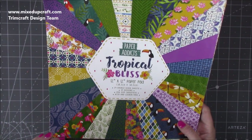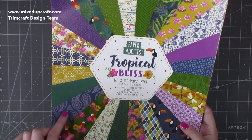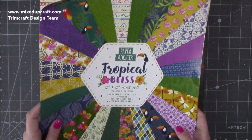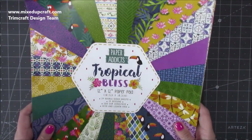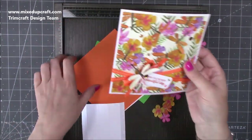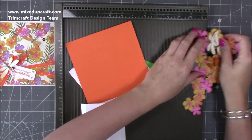The papers I'm using are the Paper Addicts Tropical Bliss. These are the 12x12 but they also do 6x6 and I think it's 10cm by 10cm - a smaller one as well. Really nice and great value for money. I think these are £4 or £6, the smallest one's £2 I think, so really good. I'll share all the links as I always do. I've already picked the papers I want and done the front of my card, and I'll talk you through the measurements for that in a moment.